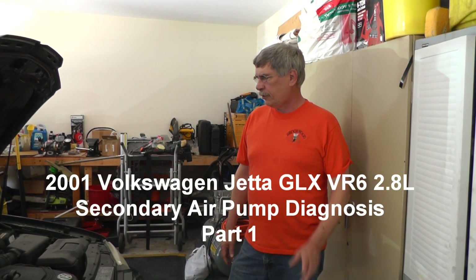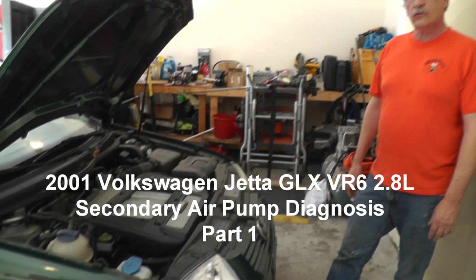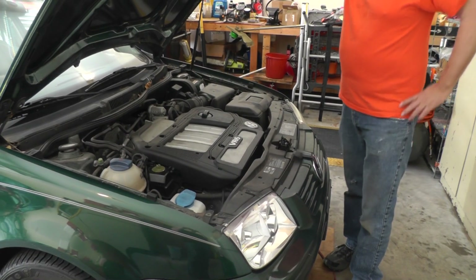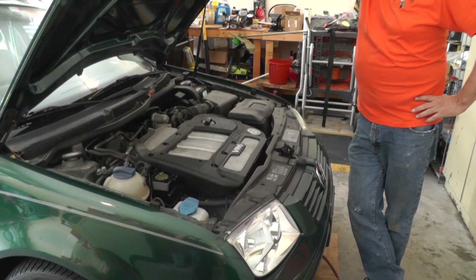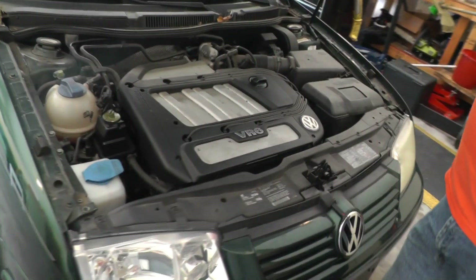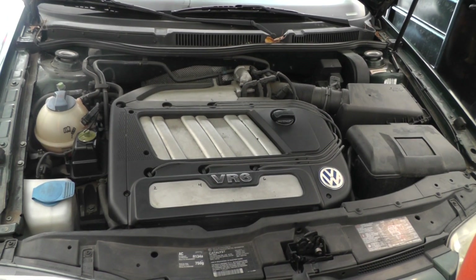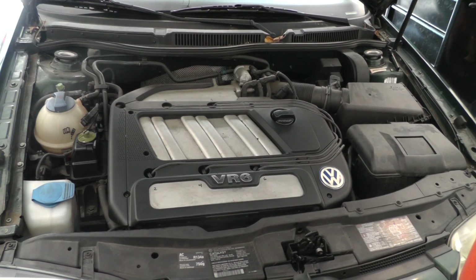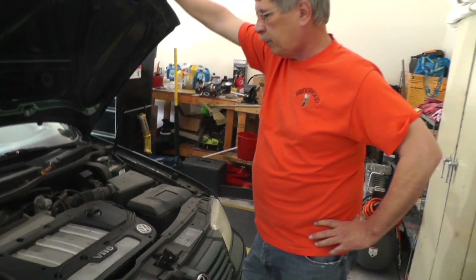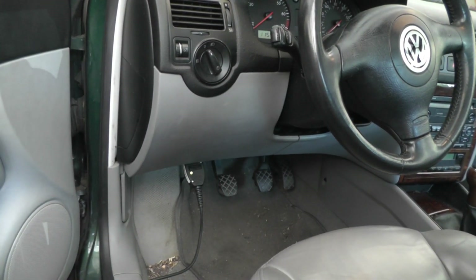Hey guys, Terry here. We've got another vehicle — this time we have some diagnosis to do with a check engine light. This is a 2001 Volkswagen Jetta with the VR6 engine, the 2.8 liter. If you look at this engine, it's really buried in here. The first thing we're going to do is look at the check engine light — we're going to hook up a scanner and see what codes we've got.